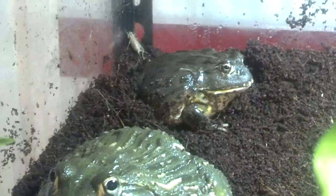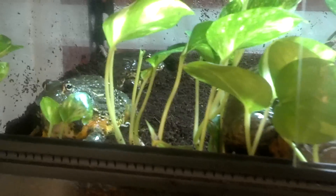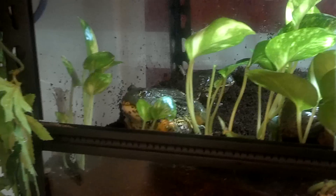There's his little female counterpart. Give me a quick look at the tank here — just live pothos. They've really taken off. I just started with a couple little shoots.